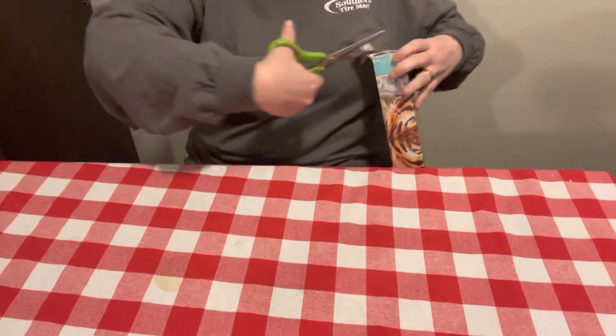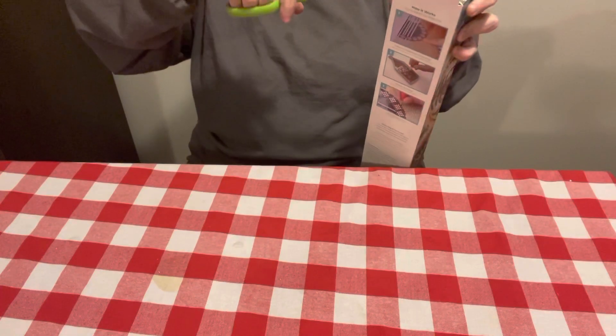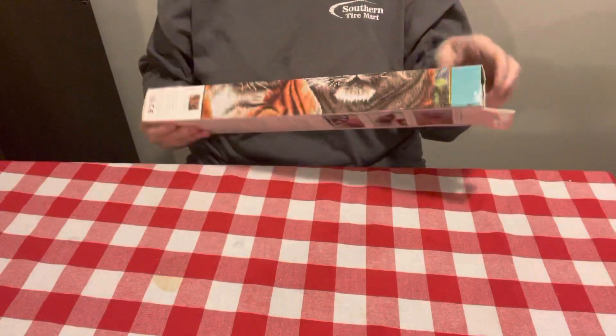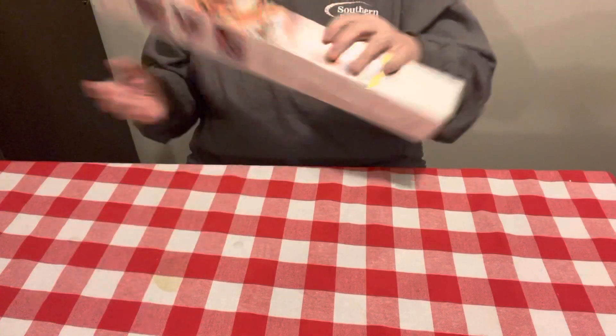Y'all know if I can't use a coupon or get it at a good deal, this chickadee ain't gonna get it. But y'all, this one was so pretty. And it was on clearance because this is an intermediate kit, and this is a full drill one. You know, Diamond Dots — some of theirs is not full drill; a lot of theirs is partials.